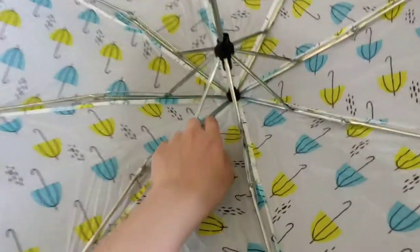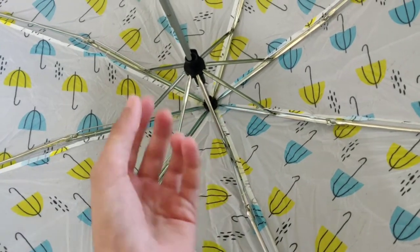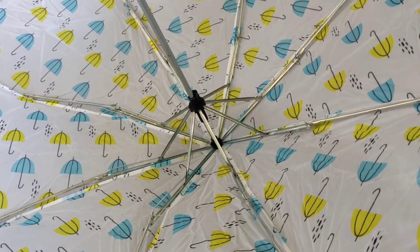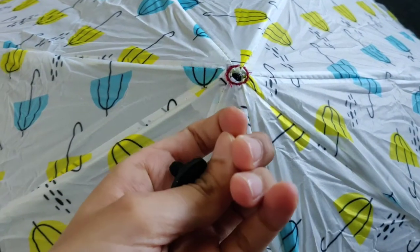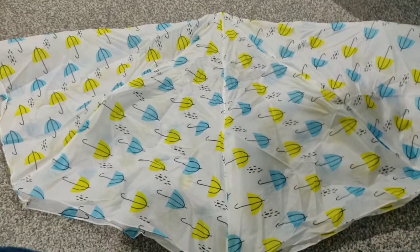It will take like five minutes but you've got to take all the stitches out. There's a clip kind of thing that you can roll and open, and you can just take the whole fabric out. This is the button that you can twist open like this, and the fabric will just come off after you're done taking out the stitches.